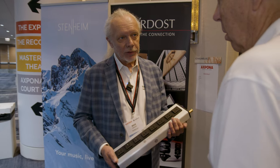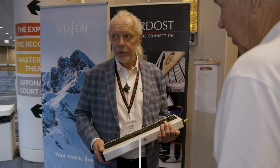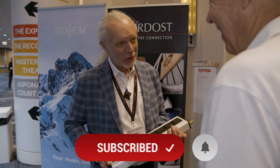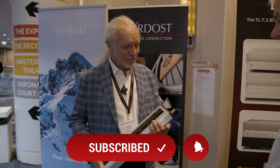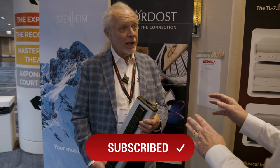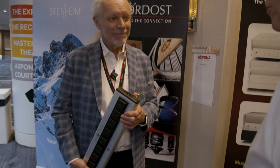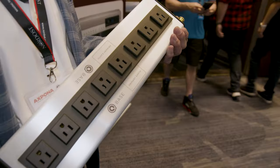Price point: $2,400 for the 15-amp version and $2,600 for the 20-amp. It's available now — shipping now. Thank you very much.